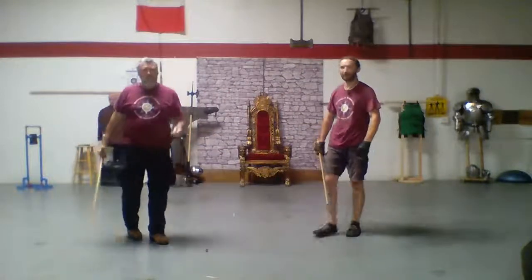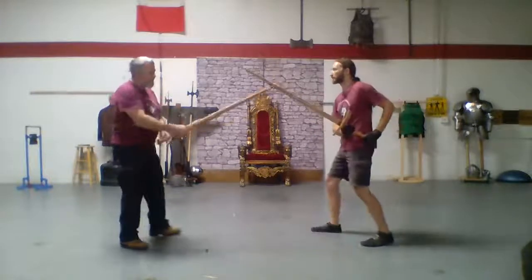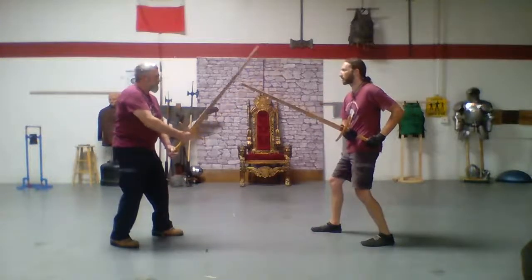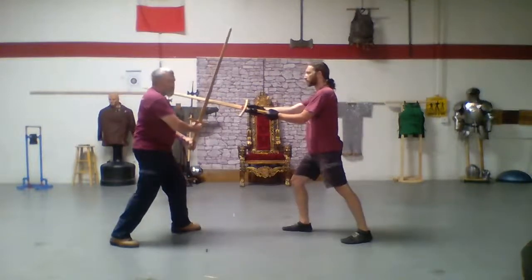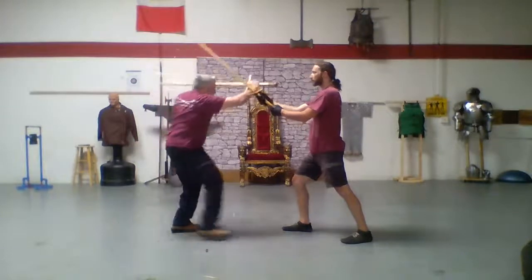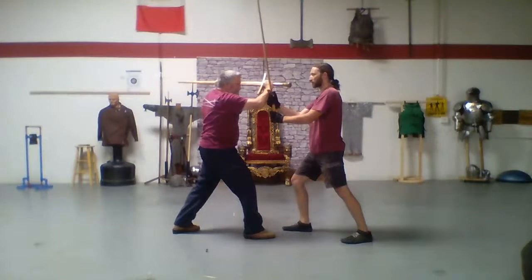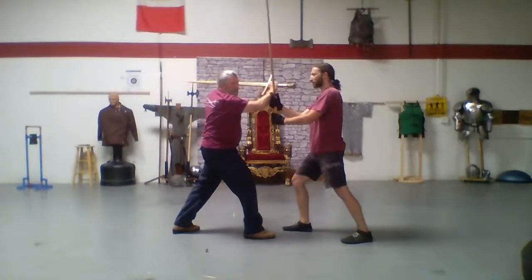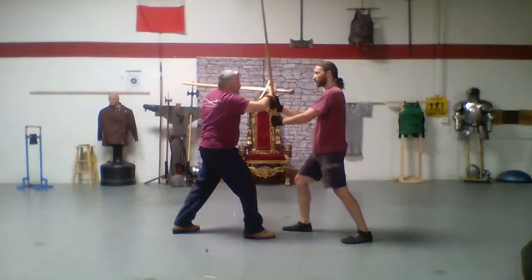But what if he doesn't just stand there and instead tries to stab me? That's where we're taking this. So we're in here, I pull back, he goes here. Now I'm going to go to upper serpent but with my pommel forward. That leaves me in this position—and I can't pommel him because I'm out of distance.